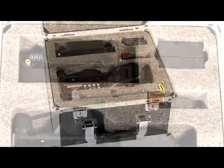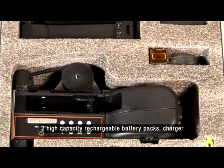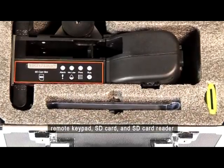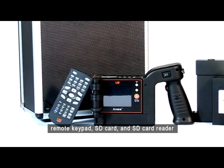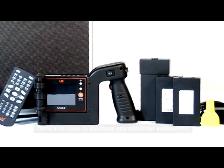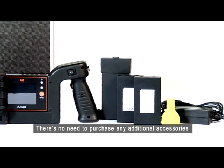Two high-capacity rechargeable battery packs, charger, remote keypad, SD card, and SD card reader. There's no need to purchase any additional accessories.